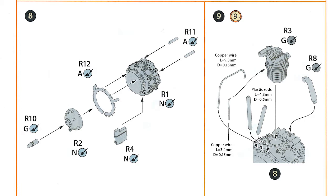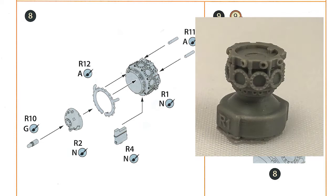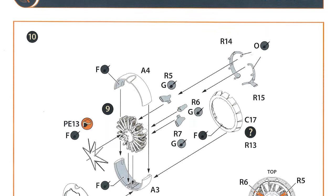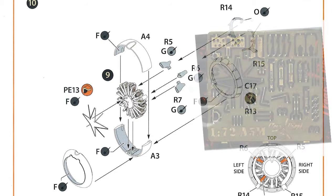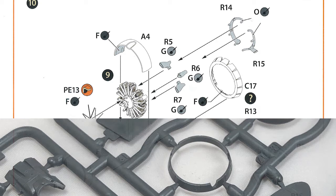Moving down to step eight, we move on to the resin engine, which is a nice little kit in its own right. We start off with the gearbox and add a few small parts. Step nine is where you add the nine cylinder heads. You have to supply yourself with some copper wire of a couple of different diameters and some 0.5mm diameter plastic rod as well — the level of detail is quite nice. Step ten is putting together the engine assembly: the engine you've already built, adding some photo-etch wiring loom, putting the surround on the engine, the cooling fins at the back, and the exhaust, which is resin with hollow ends. It's a really nicely detailed resin engine.